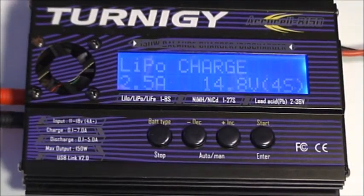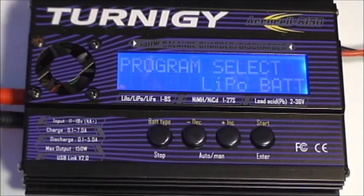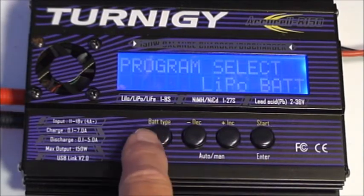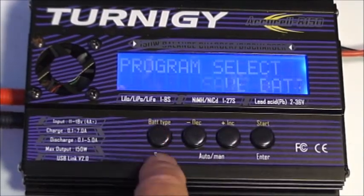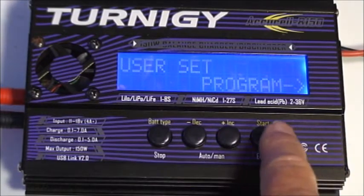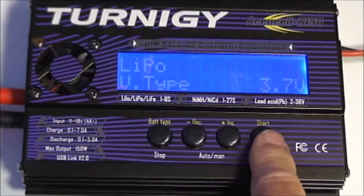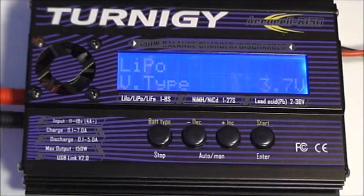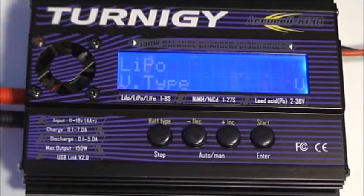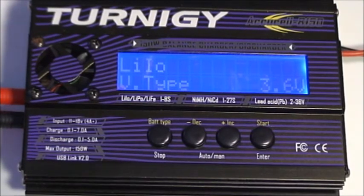I'm going to go through some of the setup and error conditions. We'll press stop to leave the LiPo charge setting, then press battery type and scroll until we see the user set program. This charger is capable of charging several different types of lithium batteries. Pressing start causes the voltage to flash. Standard voltage for a LiPo is 3.7 volts. Pressing increment shows the lithium ion type, with a standard voltage of 3.6 volts.